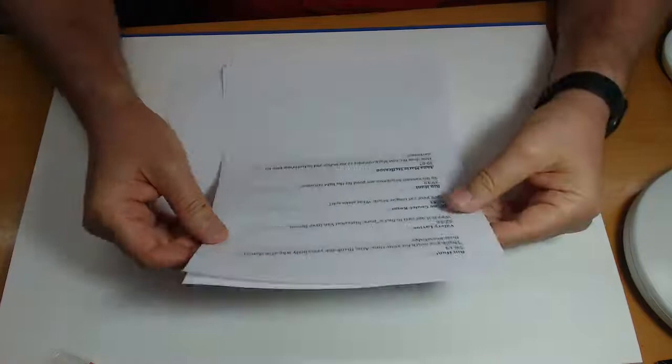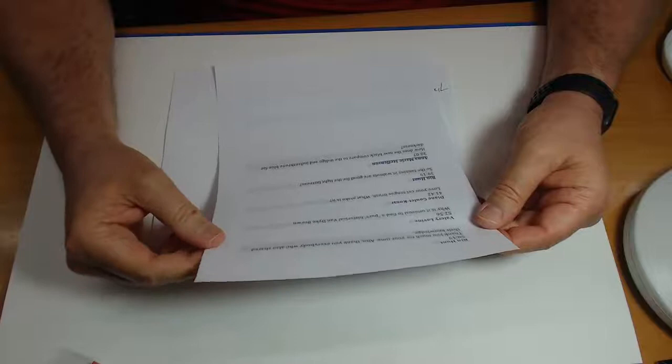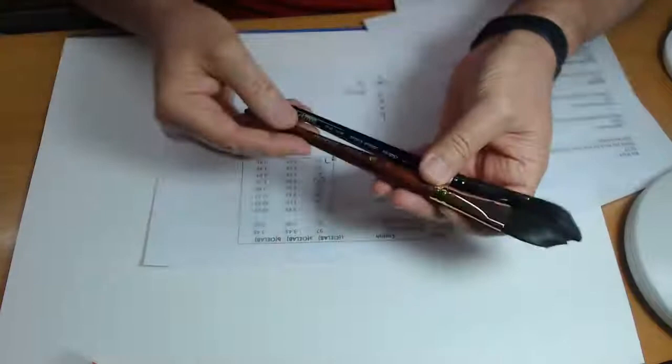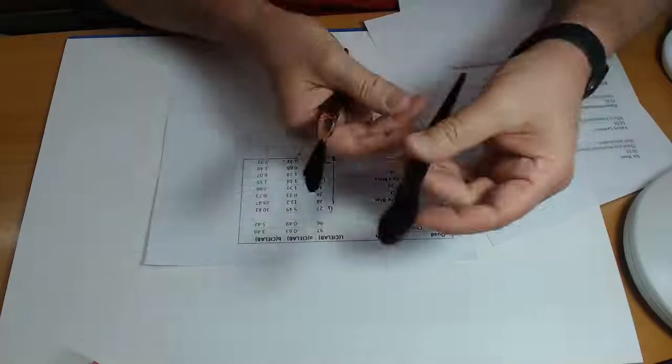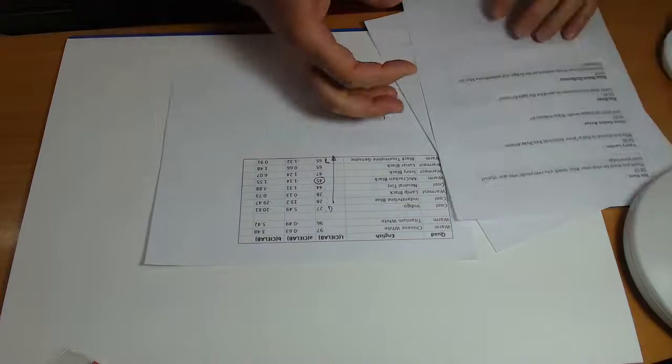Wren said thank you to everybody for their time. I love that you talk to each other and answer each other's questions — I think that's one of the wonderful contributions of art and people that practice art: the willingness to share. Somebody liked the cat tongue brushes. I only found two on my desk — this is the Princeton, and this is the Silver. Somewhere around here I have the Da Vinci. Synthetic, synthetic, and the Da Vinci is a natural.